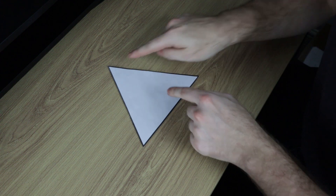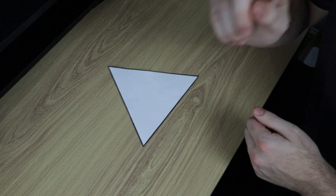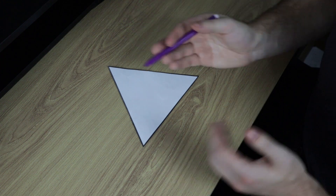So let's have a look at our first triangle. The way we're going to prove that these angles add up to 180 degrees is by using a straight line, and the first step in doing so is to colour in each corner.